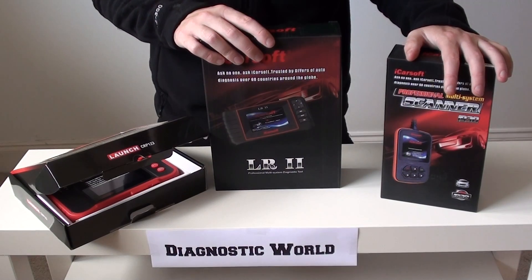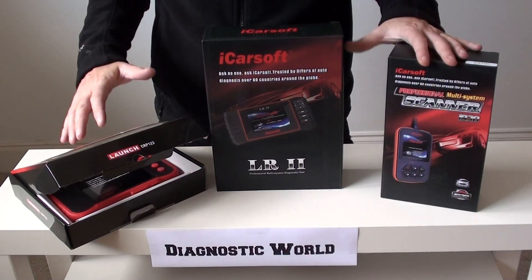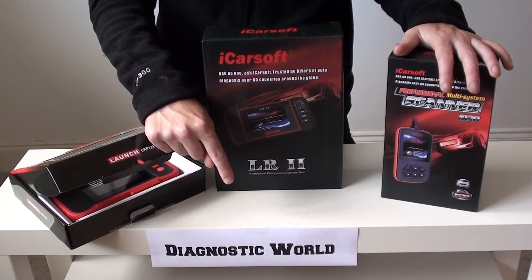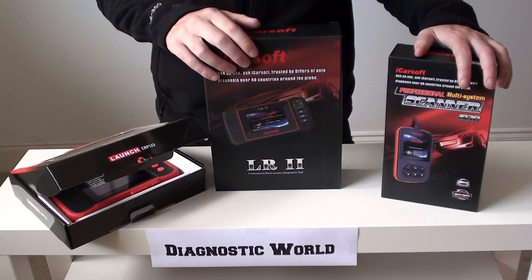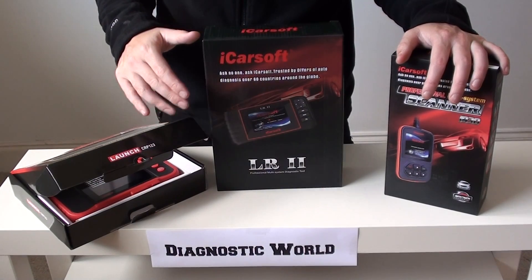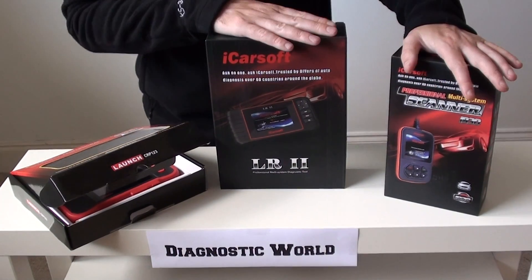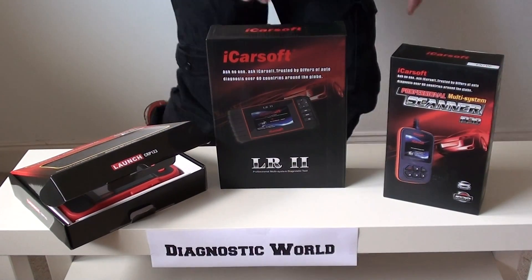So if you are interested in any of these kits, if you have more questions, or if you want to view a few more videos of these kits in action, see more pictures, or see more specific information with regards to the tools, go to www.diagnostic-world.com or just search for Diagnostic World. If you're watching on YouTube, we'll put the direct links to all of these kits in the information box below this video. Thanks for watching.